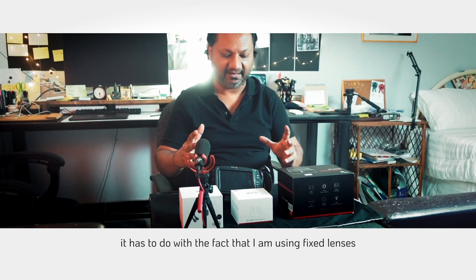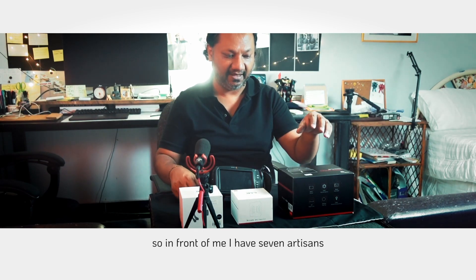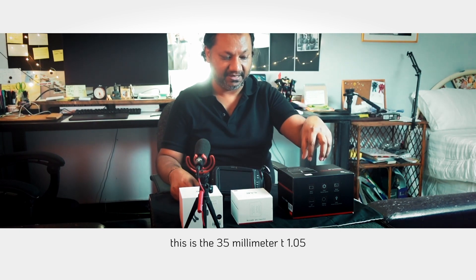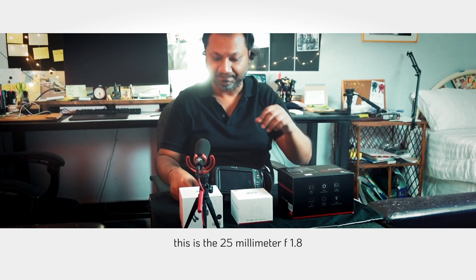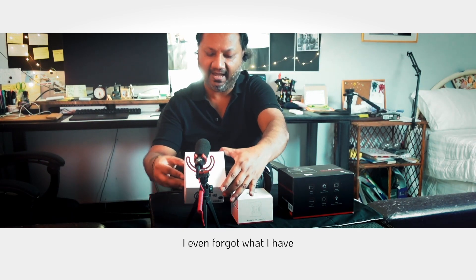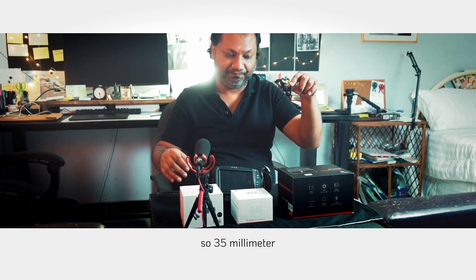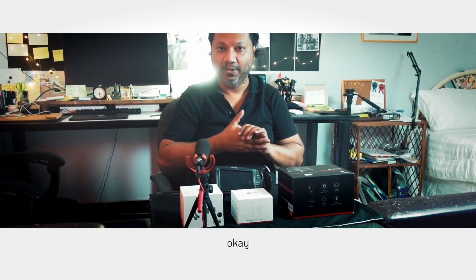It has to do with the fact that I am using fixed lenses and not automatic lenses. In front of me I have Seven Artisans — three lenses: this is the 35mm T1.05, this is the 25mm F1.8, and this is the 12mm F2.8. So: 35mm, 25mm, and of course the 12mm.